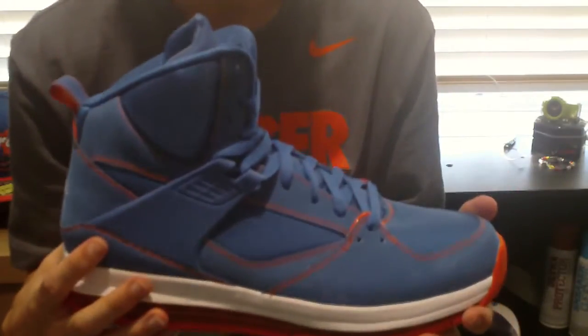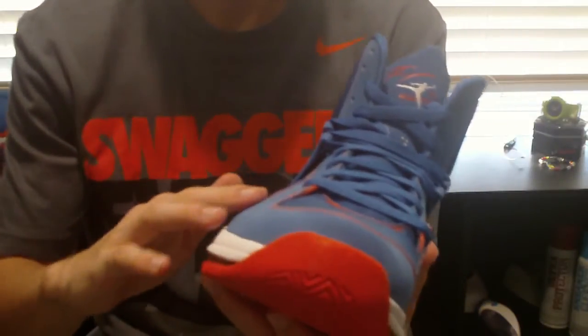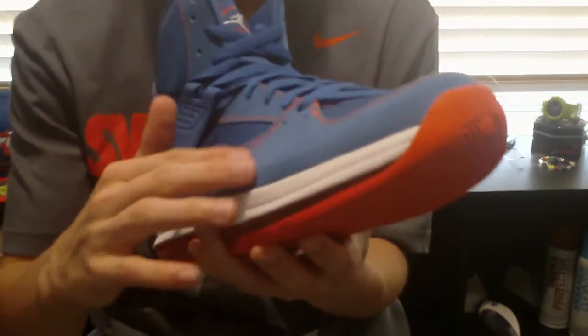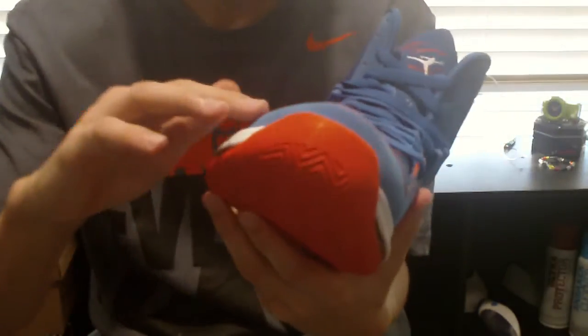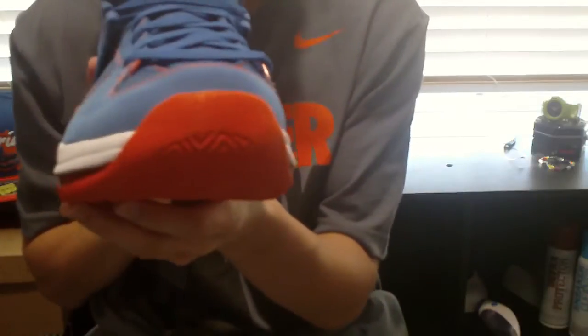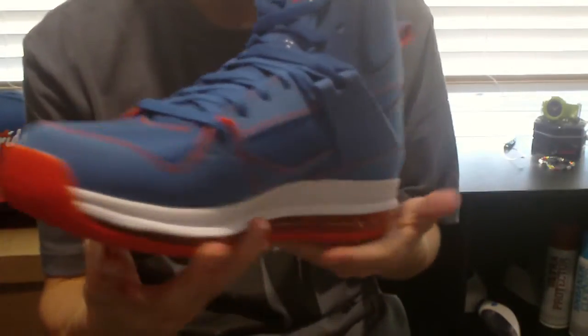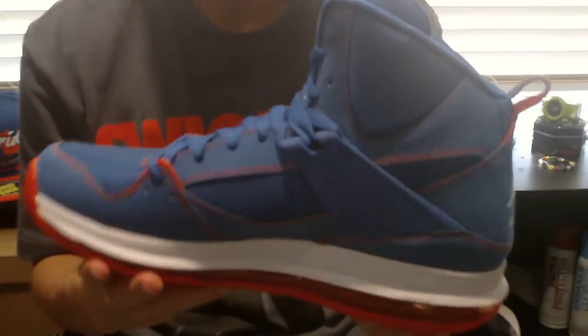Perfect shoe. I'd say this is actually better than the Flight 23RST — just in the colorway and the build. And that Nubuck — or that suede — is just so soft, man. Let's get one last 360 with the shoe on its own, and then we'll go ahead and end it.